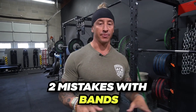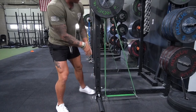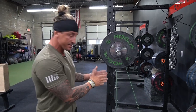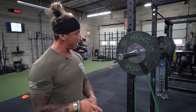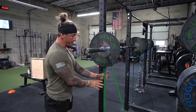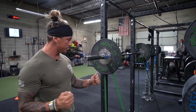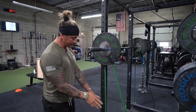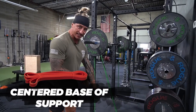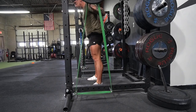Two common mistakes with bands: Number one, not using matching bands. We use specific Westside Barbell bands and make sure these bands are only ever used together so one doesn't get looser than the other — keep them stored separately from general use. Number two, not ensuring your base of support is centered in the bands. If you're off-center, that'll force the bar forward or push you back, increasing injury risk and negating the benefits of using bands.